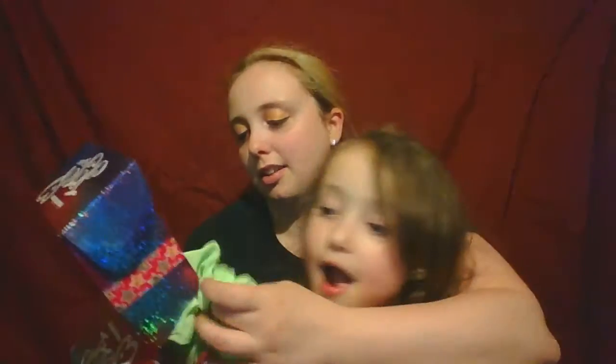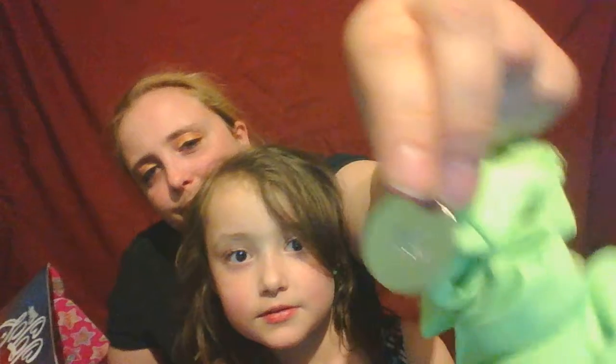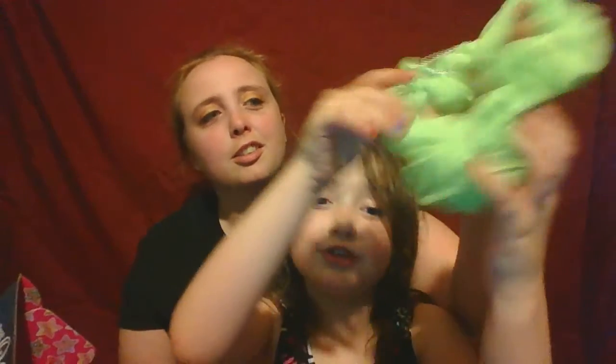What about the next thing? Well, there's a charm on here connected to it. And here's the charm. Oooh, it's a scrunchie! It's a JoJo Siwa scrunchie!